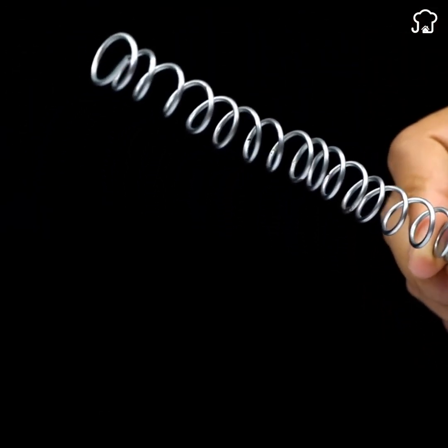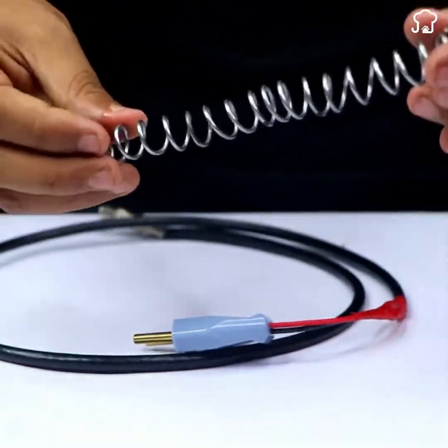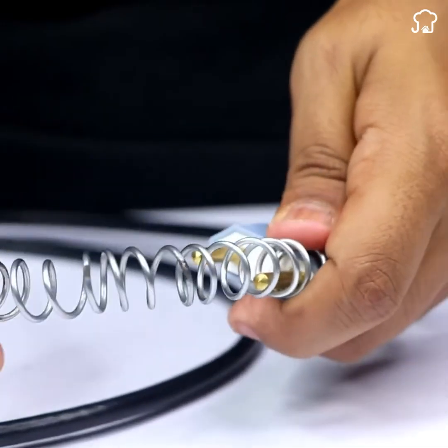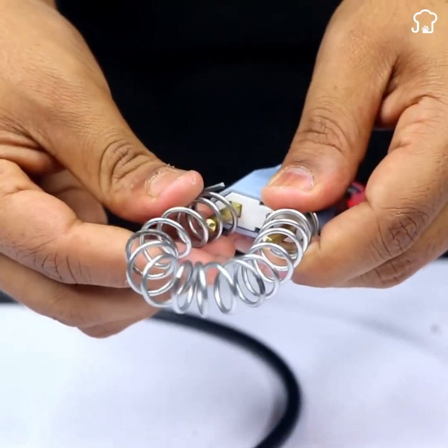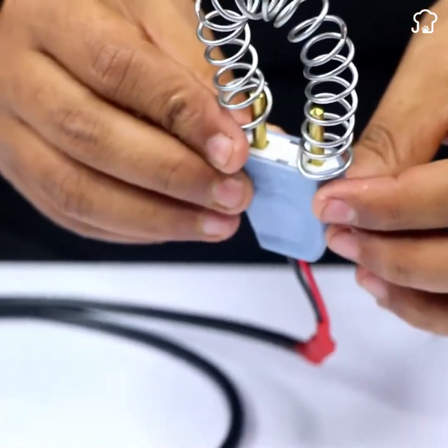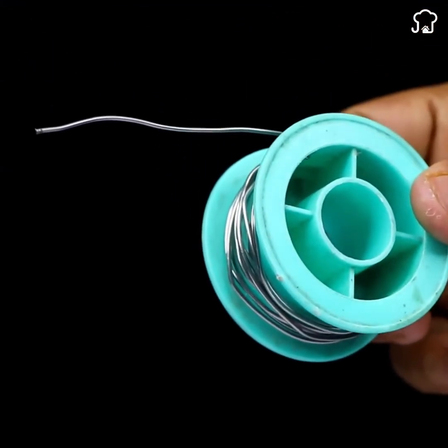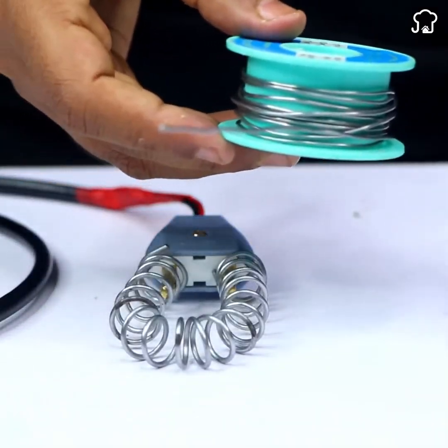To improve your antenna's reception, you can add an aluminum spring to the ends of the plug. Bend the spring until it fits into both slots of the plug and secure it with a piece of galvanized wire and a hot soldering iron.